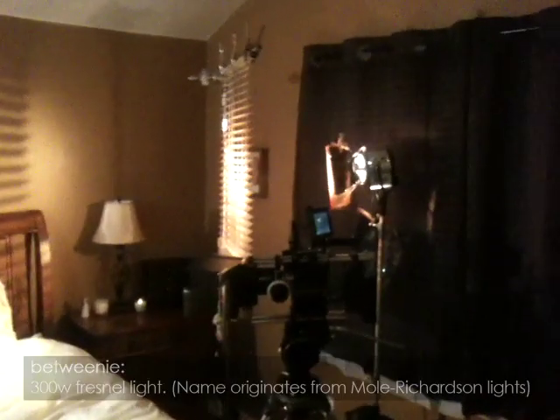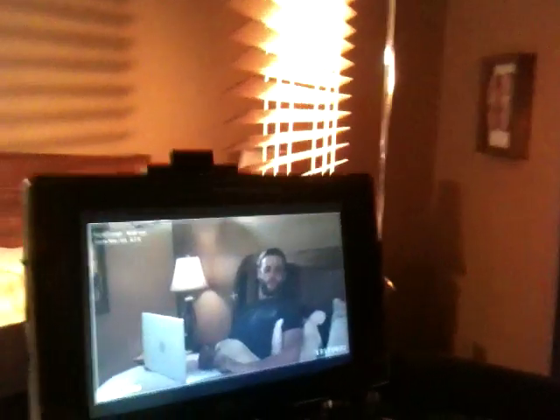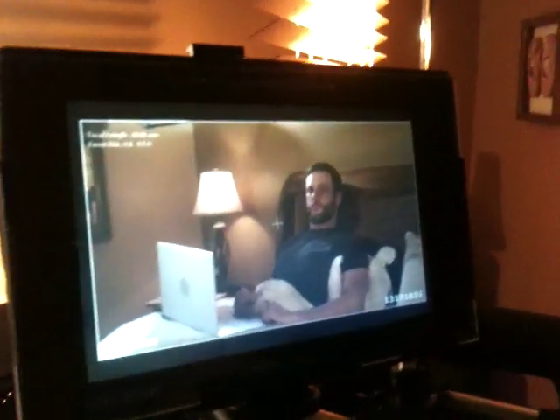And finally, I have a betweeny with half straw on it, shooting through some blinds hanging from a c-stand. The half straw is helping me give a warm glow that is hitting the bed covers in the foreground, as if it's morning sun coming through the windows. You'll also notice I have the shades completely drawn, and they're stopping any daylight that might be trying to get through from ruining the shot.